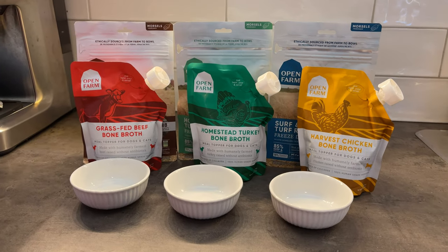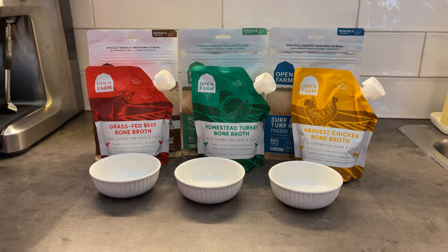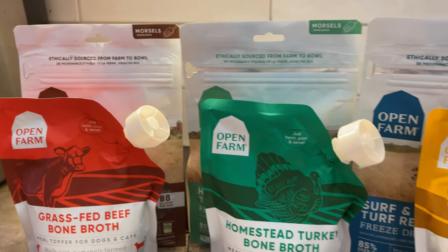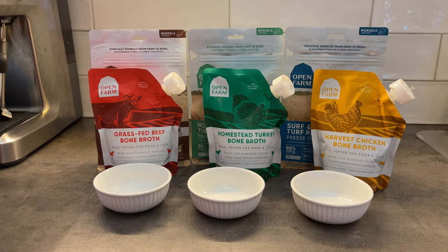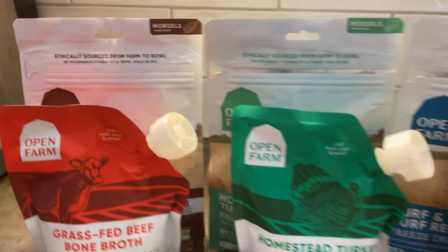If you're like me and you're a dog owner, and you're tired every time you're trying to have a holiday feast with your families and friends, to always have your dog drool on your guest's lap trying to get some food from the table — well wait no more. With Open Farm, you've got a solution here.